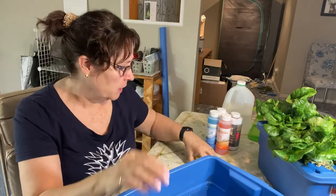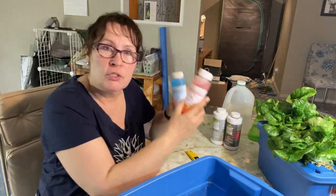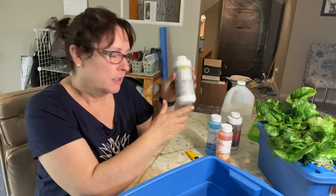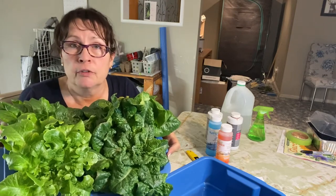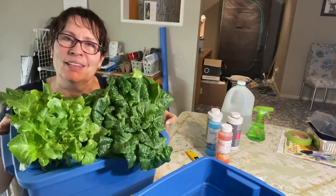In my video today I'm going to walk you through setting up a container to start some lettuce indoors. We're going to be using these, maybe adjusting the pH, mixing up nutrients, and I will show you how you can grow beautiful lettuce just like this without having to have any kind of a university degree or education. So let's get started.